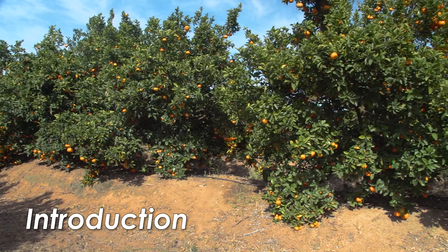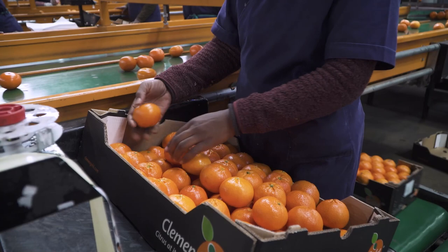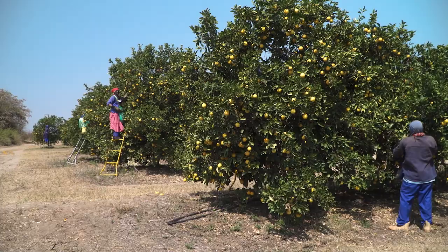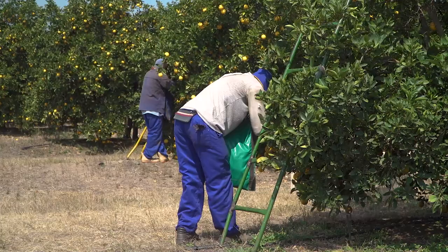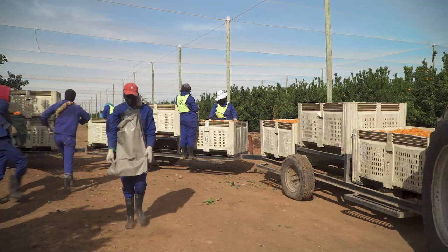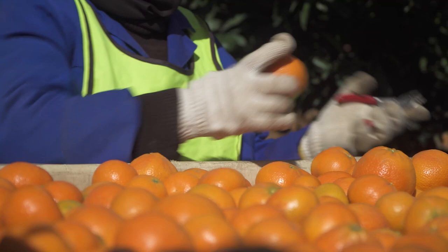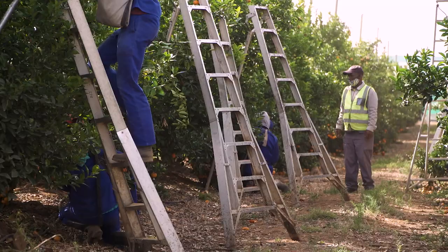Harvesting citrus fruit is the critical step between producing good volumes of quality fruit and packing those fruit in the packhouse. Picking teams have a big responsibility to maintain the quality of the fruit that has been produced and send it off to the packhouses in the best possible condition, with no injuries or bruises, as clean as possible, and with short, neatly clipped stems.